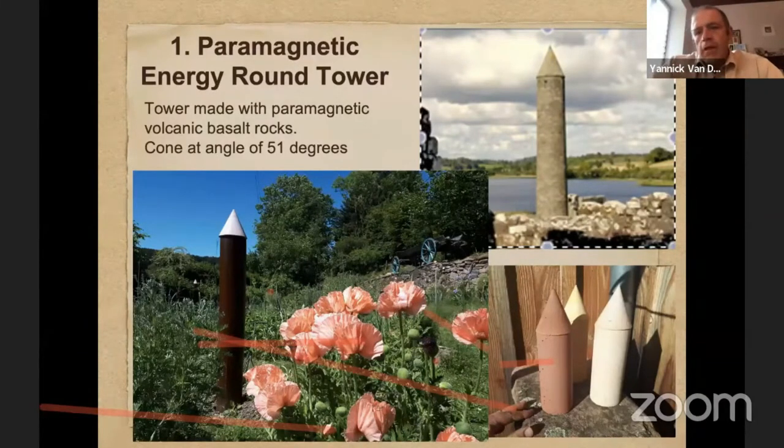It was discovered in the 1940s by Phil Callahan, a researcher of radio waves. He discovered that those towers act like antennas and transmitters of low-frequency radio waves of the atmosphere and the earth. Today we call them Schumann waves. It was discovered that when those natural radio waves are amplified locally, all plants grow a lot better.